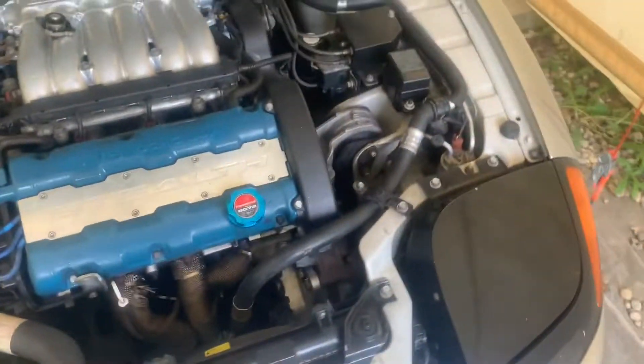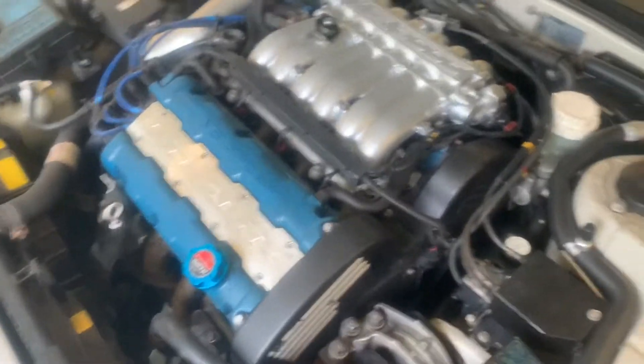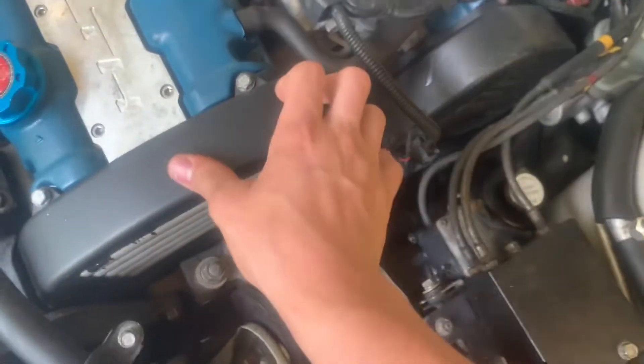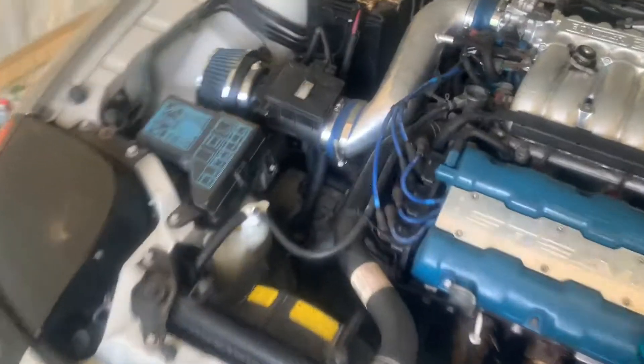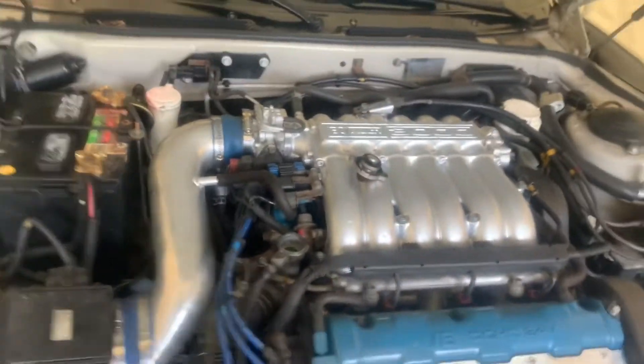We also have a power steering line and two plugs up here to connect. Now it's time for the top timing cover. Before we install coolant, we're actually going to put in this plate right here in the wheel well — it also covers the accessory belts. The rear timing cover: just slide it back there. Front timing cover: slide it on. Then you've got to add a lot of coolant — it takes 2.2 gallons.